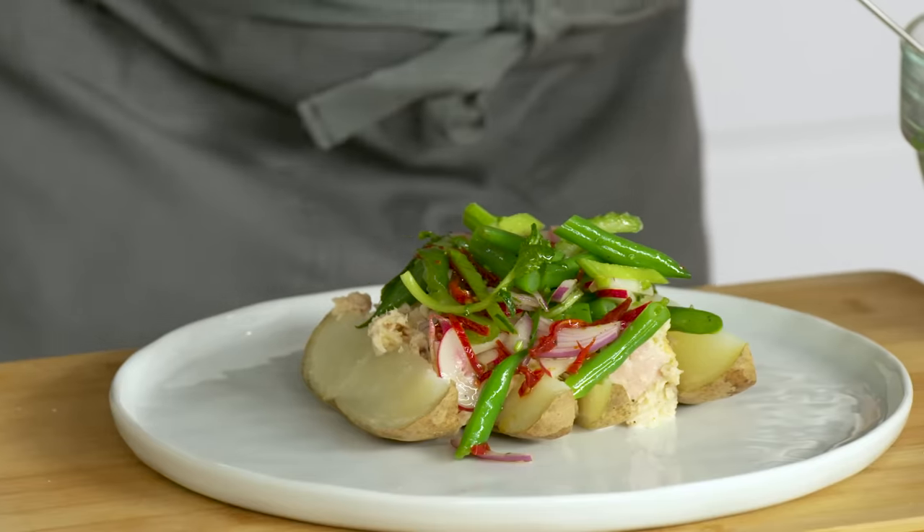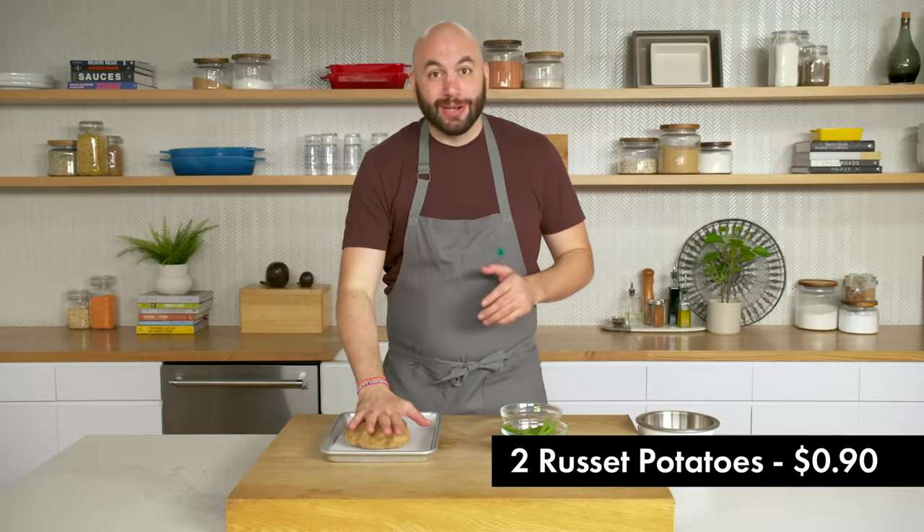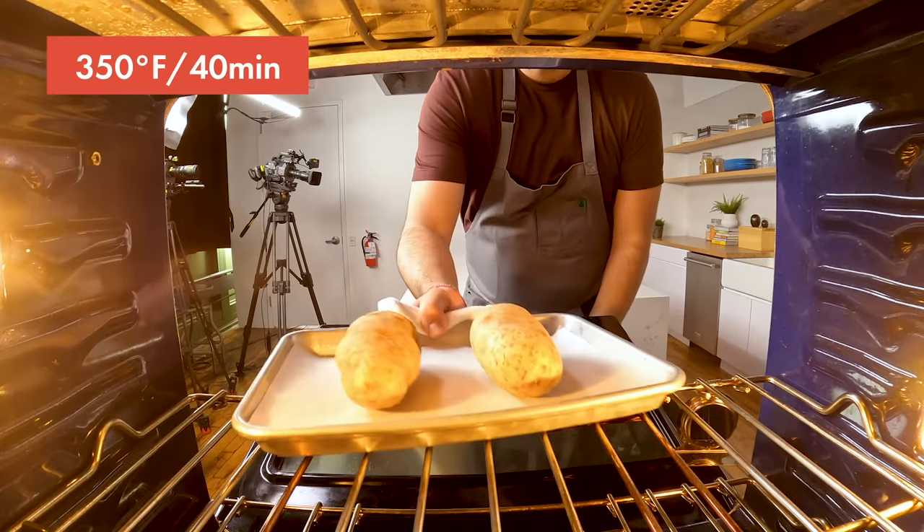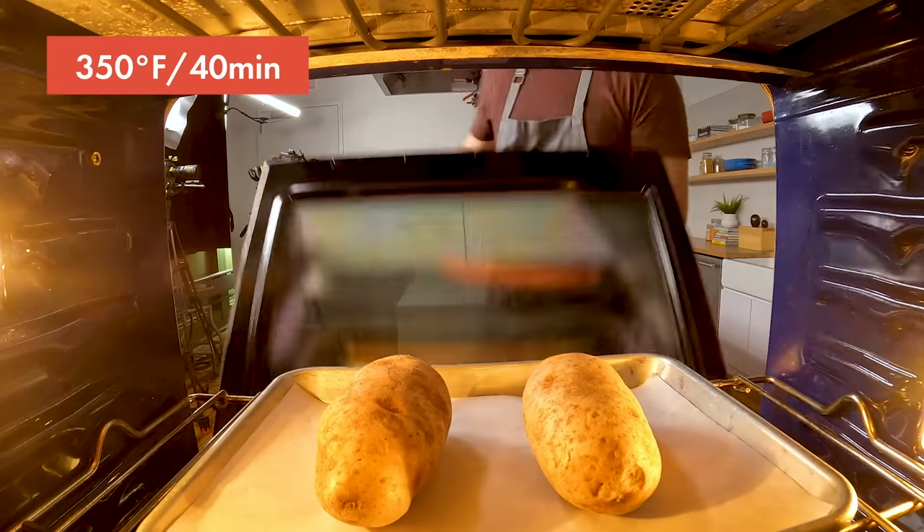It is lunchtime. For lunch we're going to be serving baked potatoes topped with a niçoise-inspired tuna salad. A niçoise salad usually includes tuna, potatoes, olives, and a variety of other vegetables. This is a good example of using the potato as a canvas. To get started, we're going to throw these two potatoes into a 350-degree oven and let them bake until they're soft. As they bake, we're going to get the rest of the dish ready.